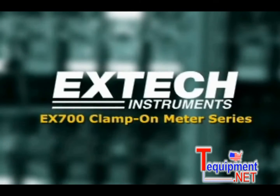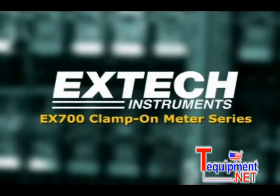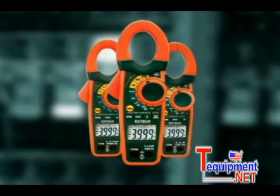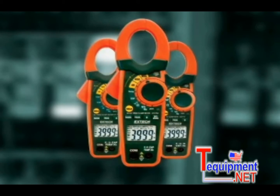Introducing the EX700 series of clamp-on meters. The EX700 series of clamp-on meters provide many advanced functions at an affordable price.